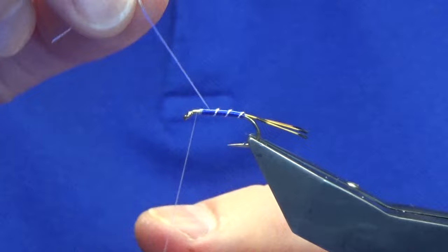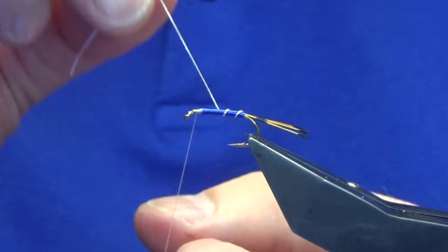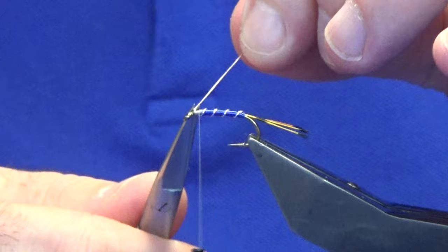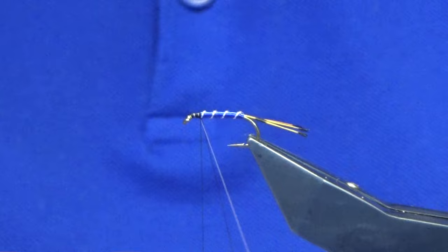He uses it for the dollaghan — sorry, got a bit distracted talking! Going back to make four turns of the oval silver tinsel, catch that in, then trim away the waste. At this point the head is going to be black, so I'm switching over to a Uni 3/0 black thread, working that up, then trimming away the white thread.